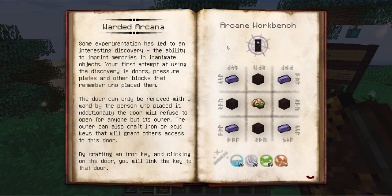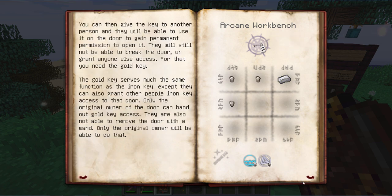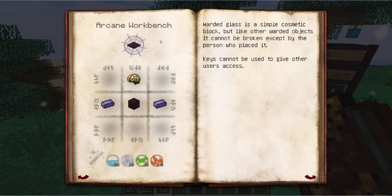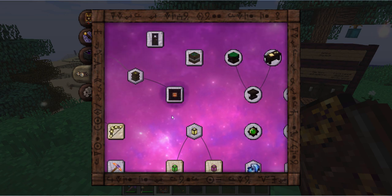Warded arcana includes a warded door, similar to warded glass — it's not breakable, and only its owner can pass through it. You can also craft keys so other people can get through if you want, useful on servers where you want to give limited access to friends. Ward removal will not work on it — only the owner can remove it. There's also an arcane pressure plate so doors open and close at your touch.